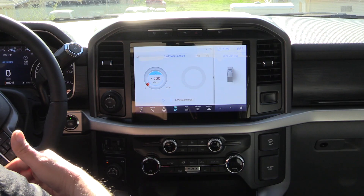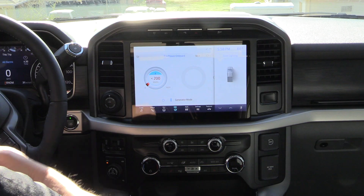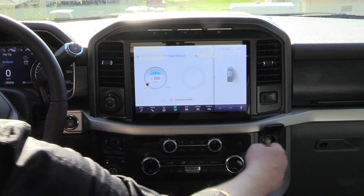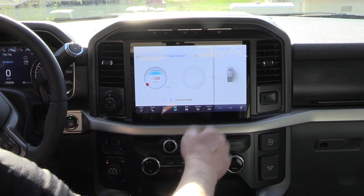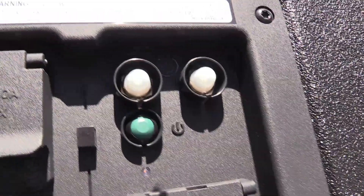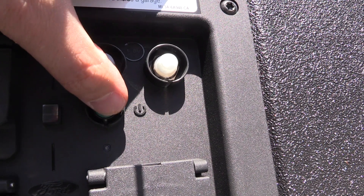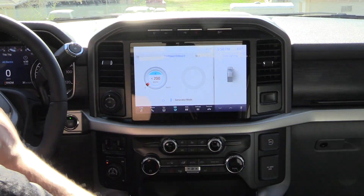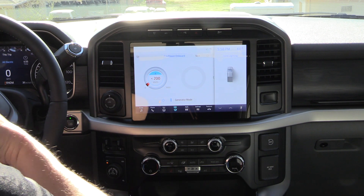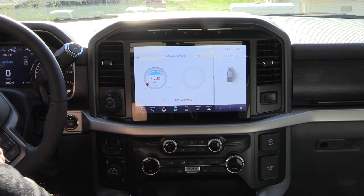If for some reason you trip any of those outlets, there is a reset. Usually it will flash on the screen telling you to unplug what you have. Unplug those things, and then there's a little reset button — you press it in and it resets that outlet. You may trip just one and not all of them, so the cab outlets might be fine while the bed outlets are tripped. Unplug, hit the screen indicator, then press that blue and white reset button for that outlet or set of outlets and you're good to go.